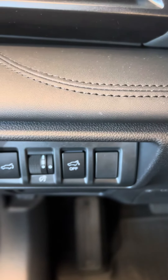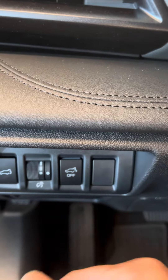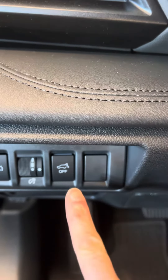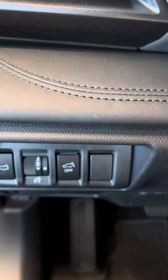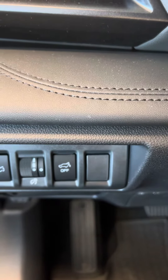Subaru Pueblo families, I'm going to explain what this button means right here. This is going to be for the sensor, the Subaru emblem that is on the back door. To make it work, you want to make sure that you can see white at the top of this button. When you push it in, you're turning that sensor off.